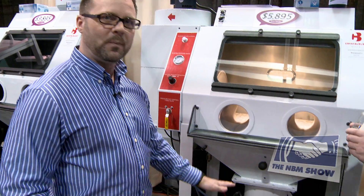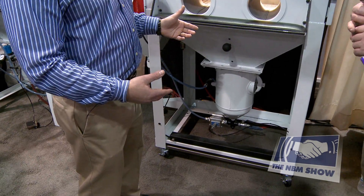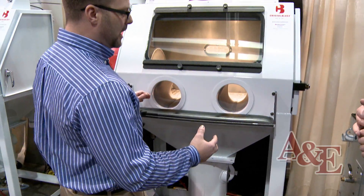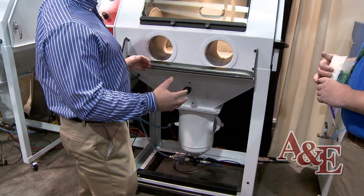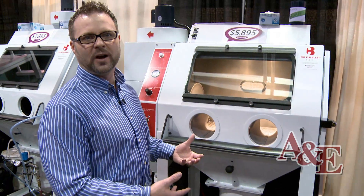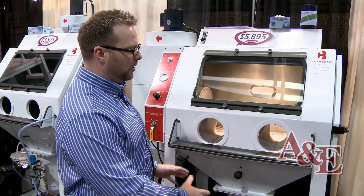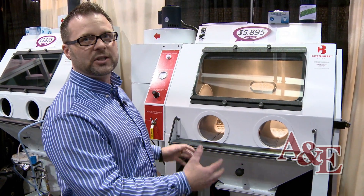Another feature we added is our foot pedal, which can be raised or lowered based on the height of the person. As you're sitting on a stool you can adjust it to the right height. Raising the foot pedal rather than the cabinet creates a more stable sand carving unit.